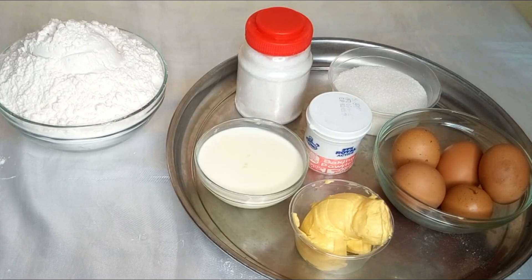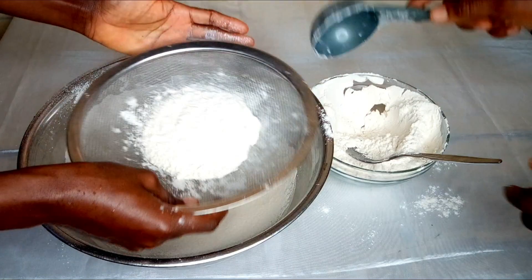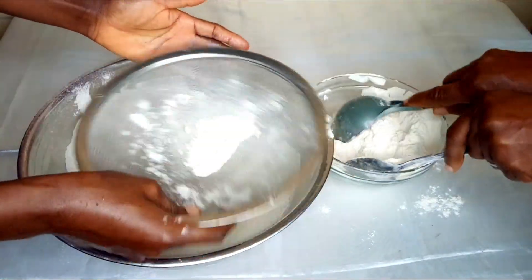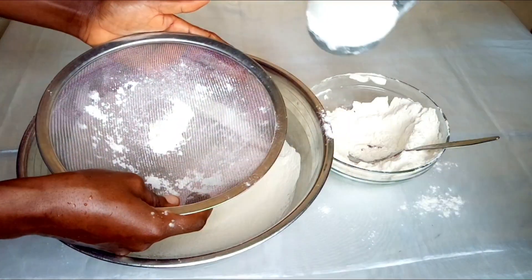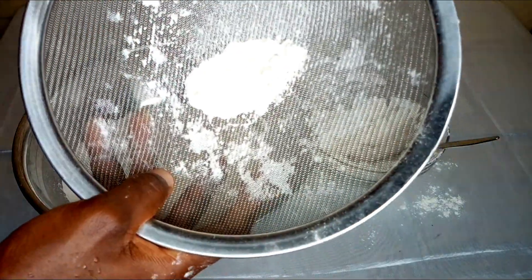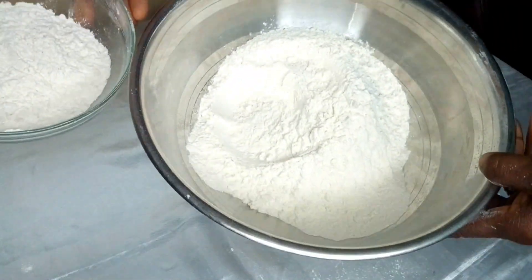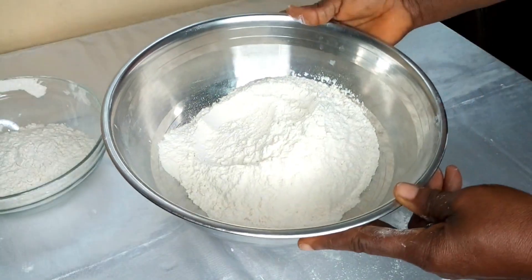The next thing you need to do is sieve your flour. Before you knead your dough, make sure you sieve your flour properly in case there is any dirt in it. You can see the little dirt there, so I have to throw this away.